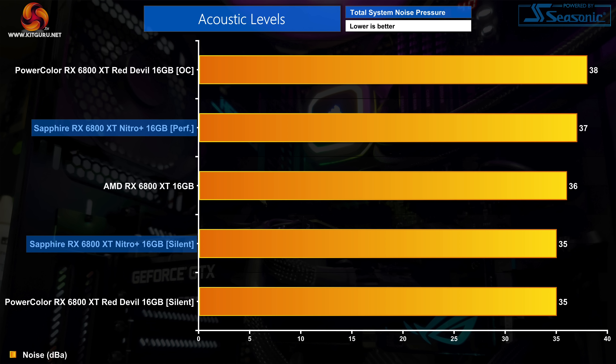As for default fan behaviour, the performance BIOS saw the fan spin up to 44% or around 1,500 RPM, and that produced 37dBA on our sound meter. This is fractionally quieter than the Red Devil's OC BIOS but I'm not sure you'd actually be able to notice the difference. As for the silent BIOS, this dropped fan speed to 35% or just 1,200 RPM, producing whisper-quiet noise levels. Just as we found with the Red Devil, when the fans spin this slowly, a slight amount of coil whine is actually producing more noise than the fans themselves, although I didn't notice this once the rest of the system fans were spinning at their normal speeds.